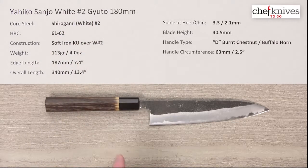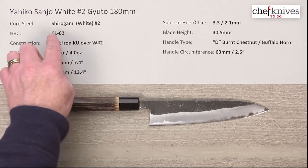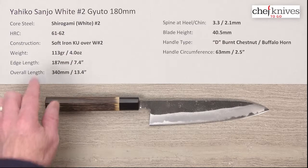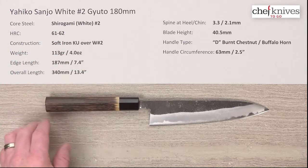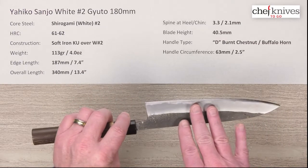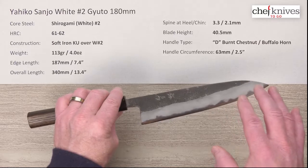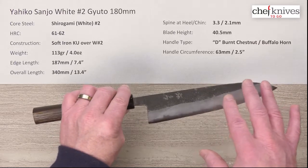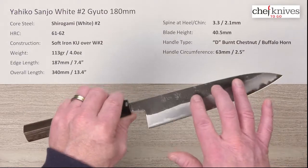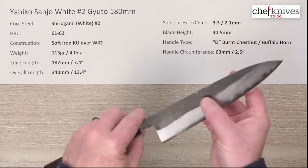This knife has three layer construction. The core center hard cutting edge steel is Shidogami, or white paper number two, reactive high carbon steel. It treats typically about 61 to 62 Rockwell on that core steel. The construction has two layers on either side of that center steel for a three layer construction. The cladding is soft iron reactive cladding with a Kurouchi, or blacksmith protective finish, on the blade flats before the grind starts towards the edge.